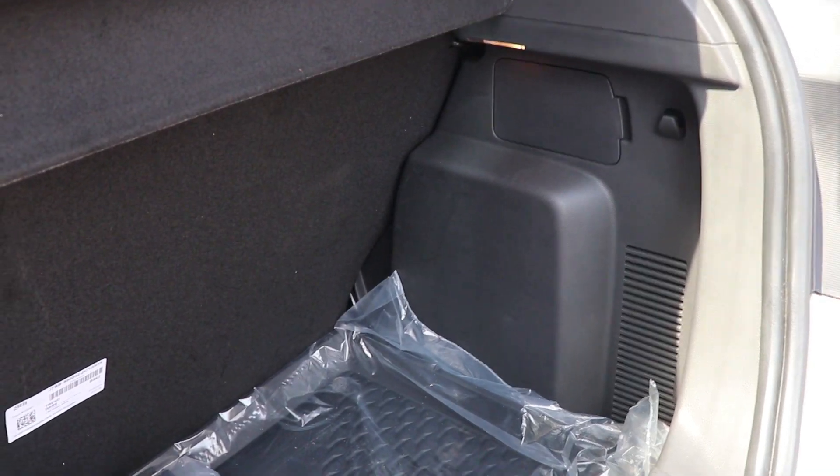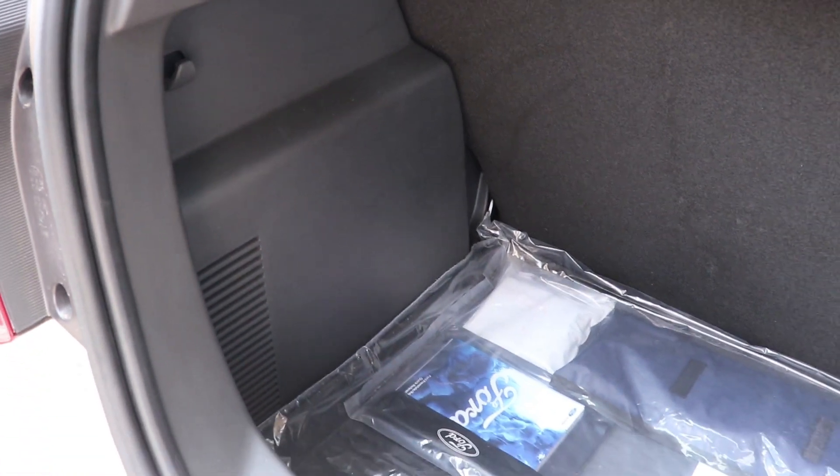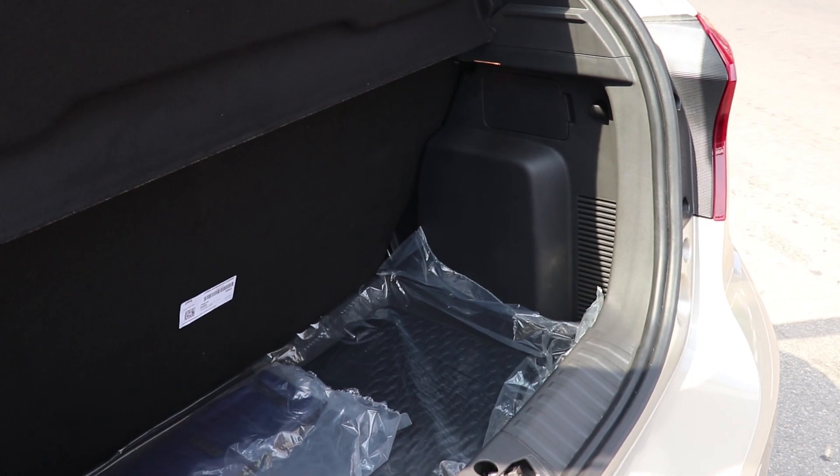Now let's check out the boot. This car has a 250-litre boot, which is pretty good for this size of car. You can remove the parcel shelf completely to get more loading area. For a hatchback, this is a decent-sized boot. There are also hooks to hang your bags.